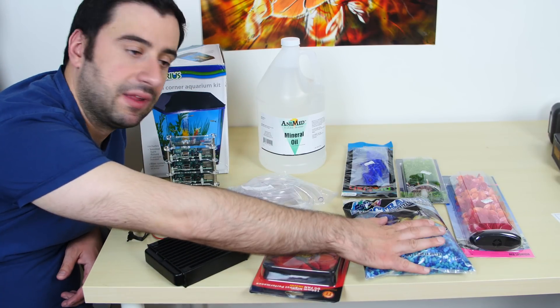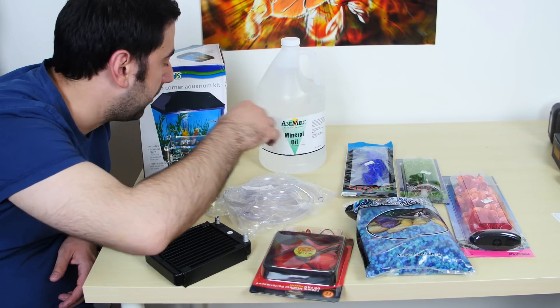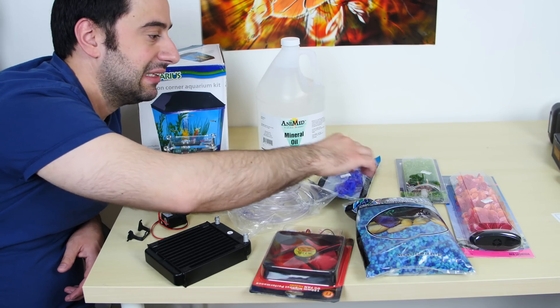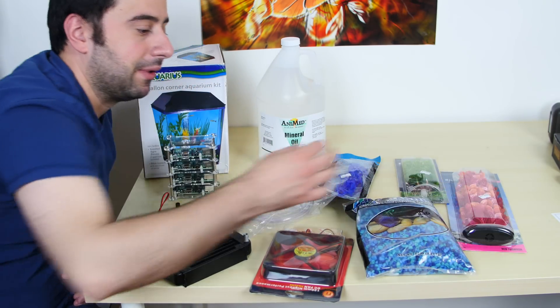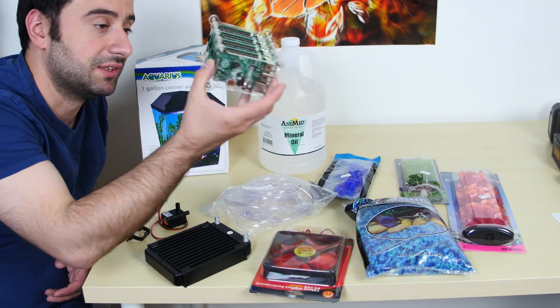In the tank, I also got some decorative things — some gravel that's going to go on the bottom of the fish tank, some plants and decorative things that will make this look like an actual fish tank. But instead of fish, it's going to be a Raspberry Pi B-plus cluster.